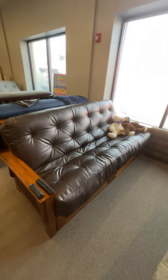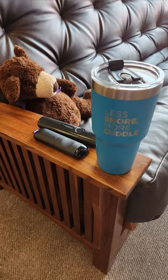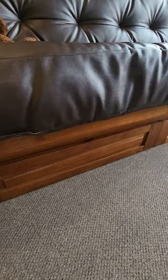Here at Gardner's Mattress & More, we have a very nice selection of futons. These are hardwood futons or oak futons. As you can see here, we have a full oak arm futon with a really nice mission arm — nice width to put drinks and remotes on the end.